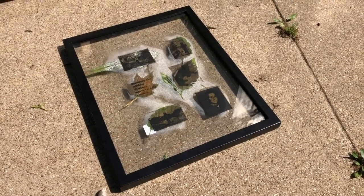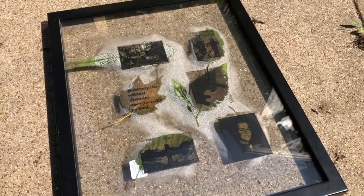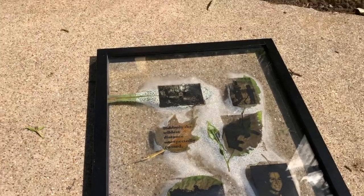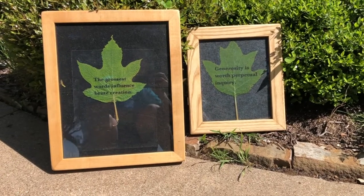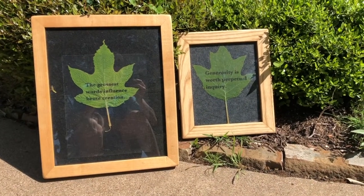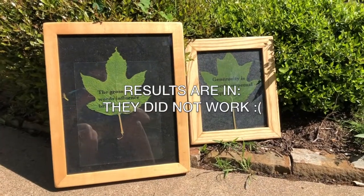Hi everyone. I put these back outside this morning to see if we could get some more sun, since they didn't get any yesterday really. And they're starting to look kind of gnarly, so I'm going to go inside and see what happened, if anything. But I wanted to leave you with this — these are the last two experimentations that I'm going to do. I did some of my text pieces on transparency and found some big leaves, so I'm going to let these sit out all day today since we've got sun and might not have any for the weekend.